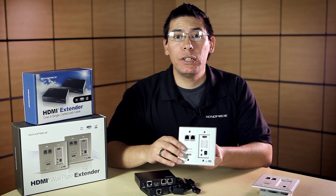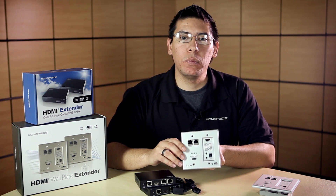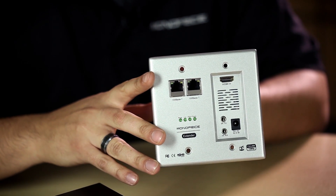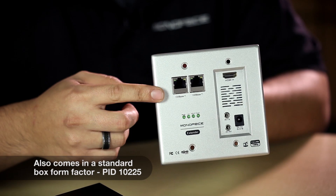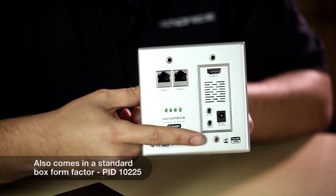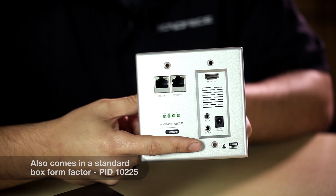This here is an HDMI HDBaseT wall plate extender. This unit has all the connections you would need for a typical installation: your ethernet connections, your HDMI video, and your IR input and output connectors.